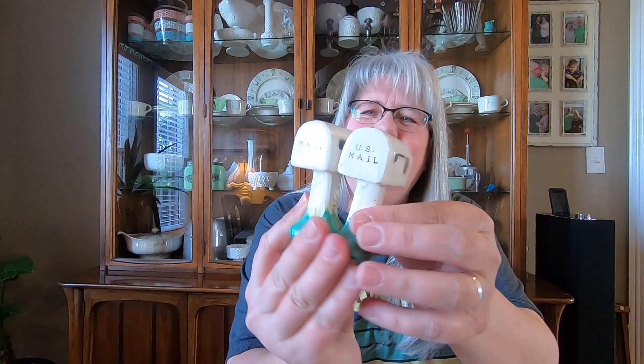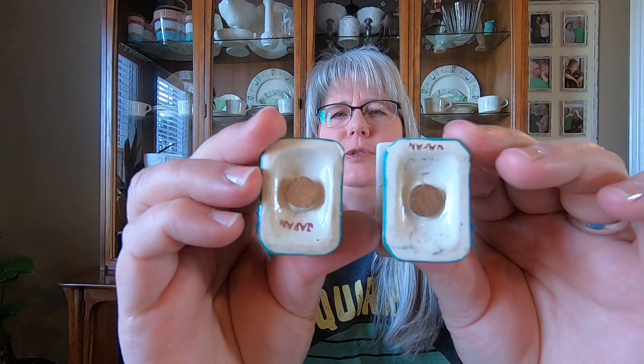Then I got some mailboxes! Yep, mailboxes — and these are marked Japan on the bottom. Maybe someone that's a postal worker would like these.